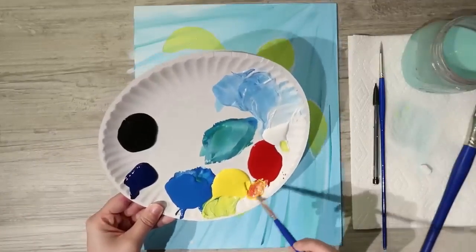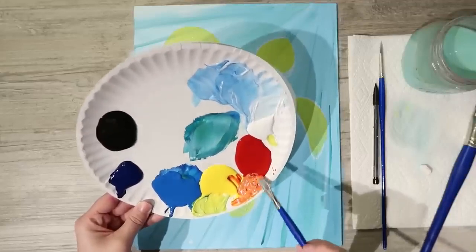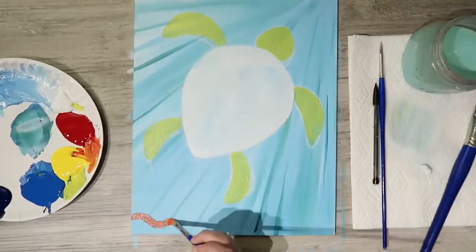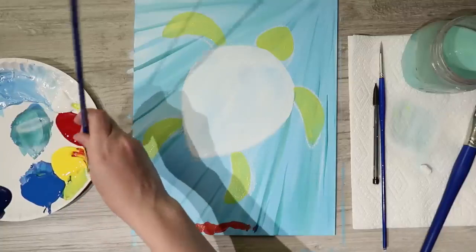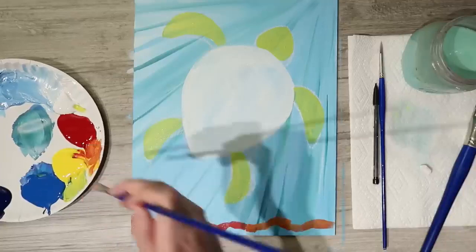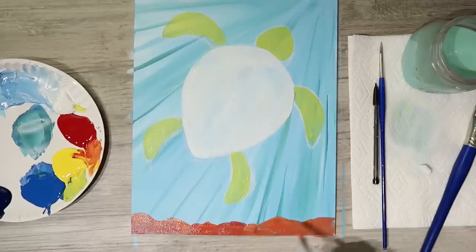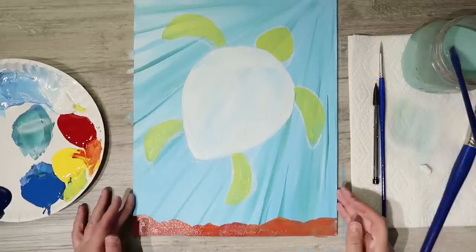Rinse your brush and create the ocean floor. Mix yellow and red to make a nice orange, then come right along the bottom of the canvas and make it lumpy and bumpy. Fill it in solid. The cool thing is orange is opposite to blue, so where they overlap you get a brownish, earthy look — still vibrant but a little more natural-looking.